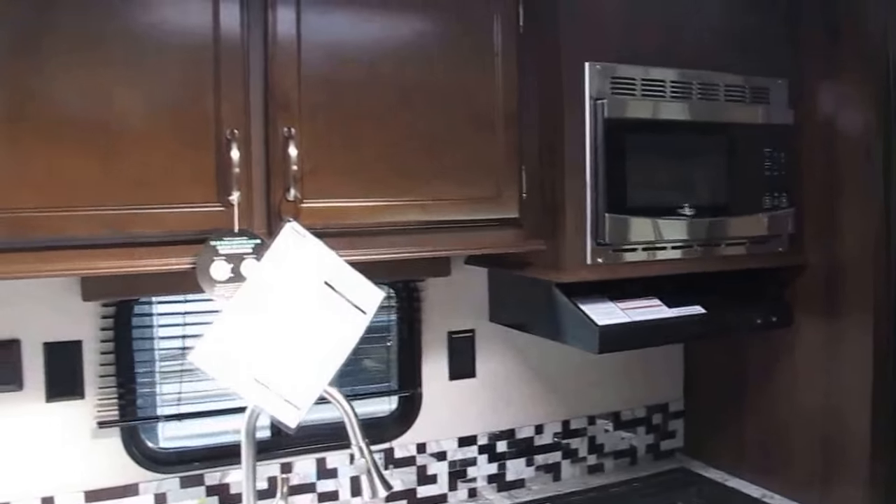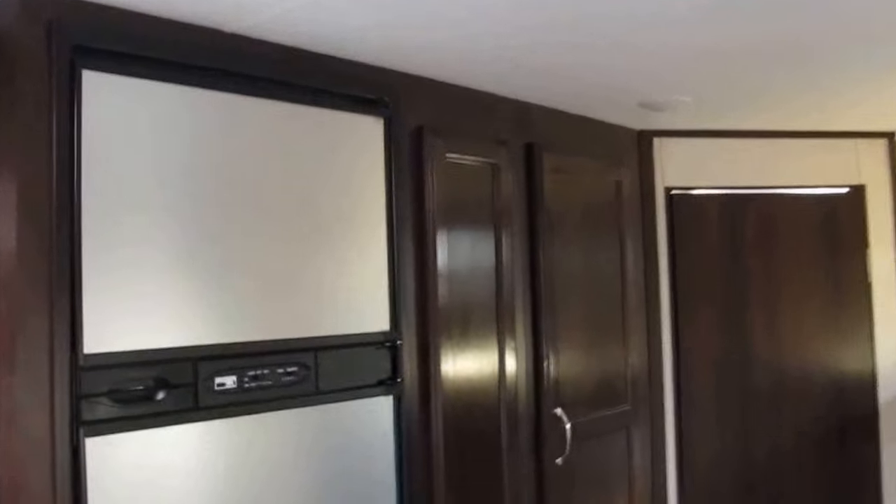The fully equipped kitchen has stainless steel appliance upgrades and a nice skylight. It's loaded with storage for the kids' clothes, your non-perishables, pots, and pans. The kitchen has it all.